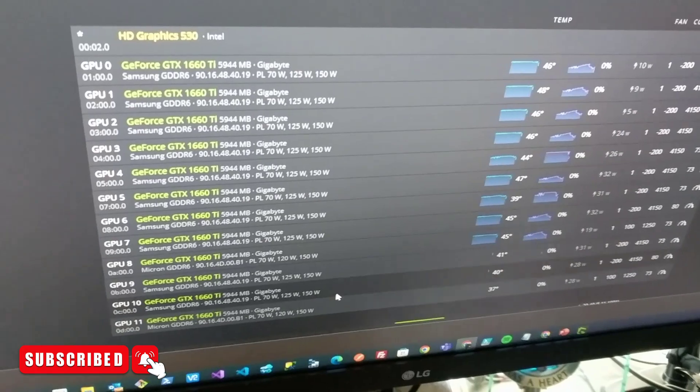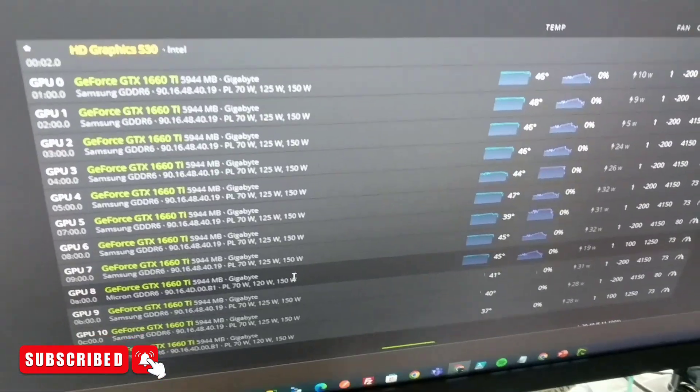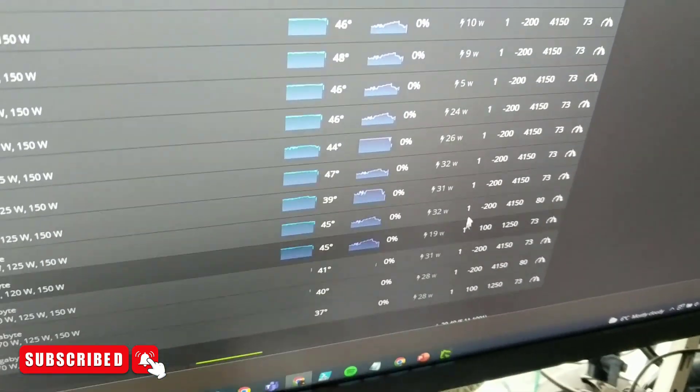When I first booted this up, I was only detecting about 11 of the GPUs. I needed to find out which one was the culprit on the rig itself.